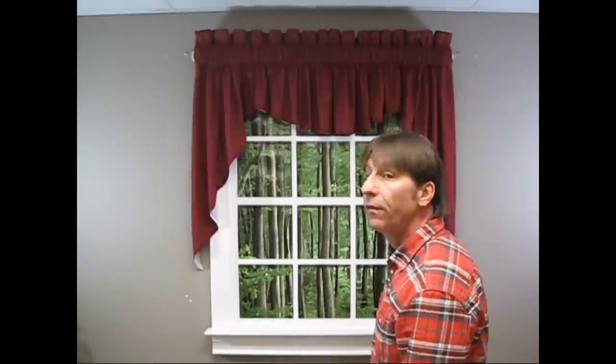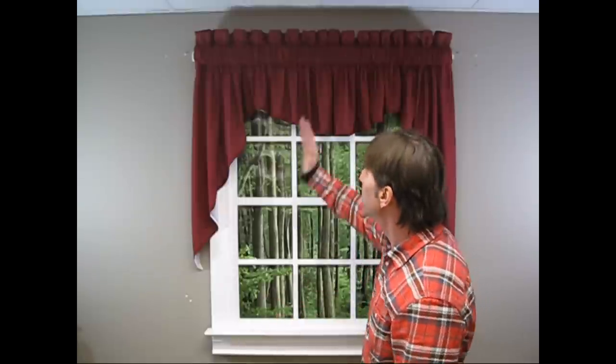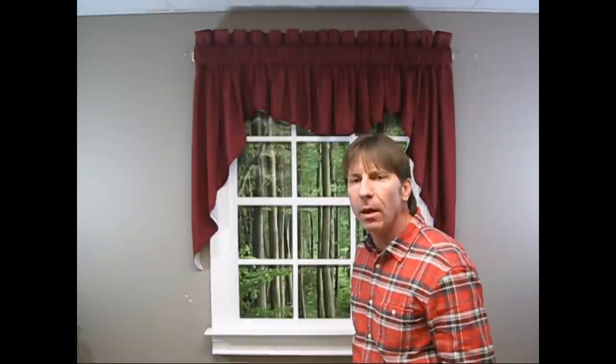So there you go. Five minutes of work, a little bit of effort, $19.99 — your window could look as good as this. I think it's pretty good. Could you spend a little bit more time with the folds, the vertical folds in the crown? Yes, you could make it a little bit more symmetrical. But I just wanted to give you a heads up as to what you can do in a short period of time with an affordable window treatment.